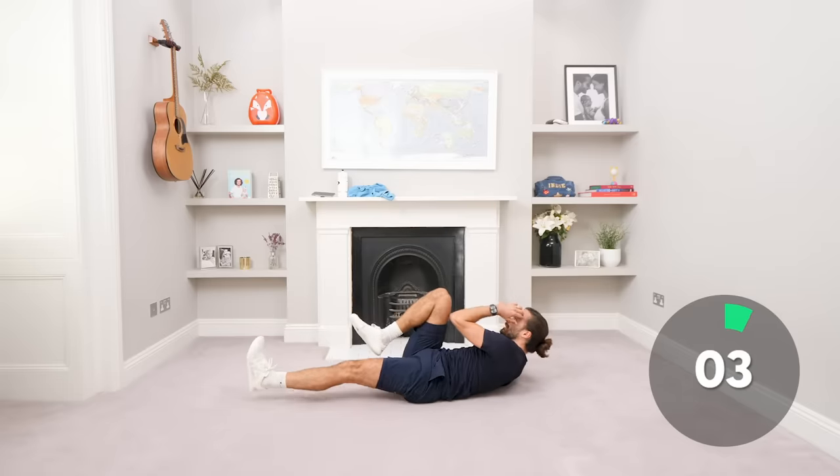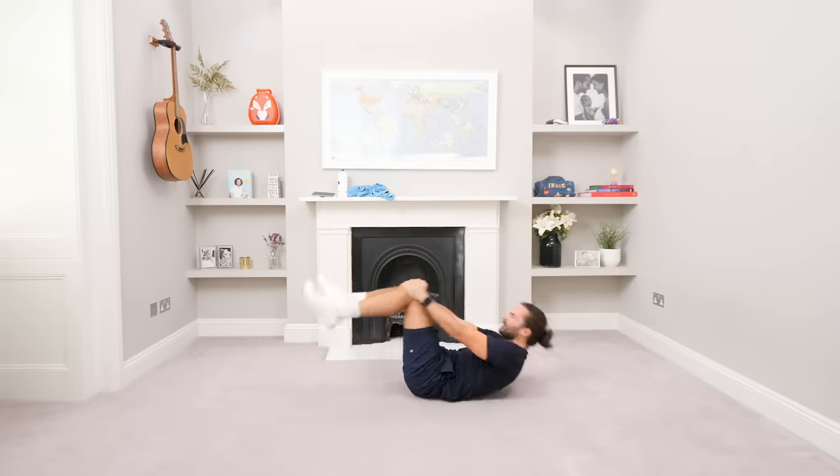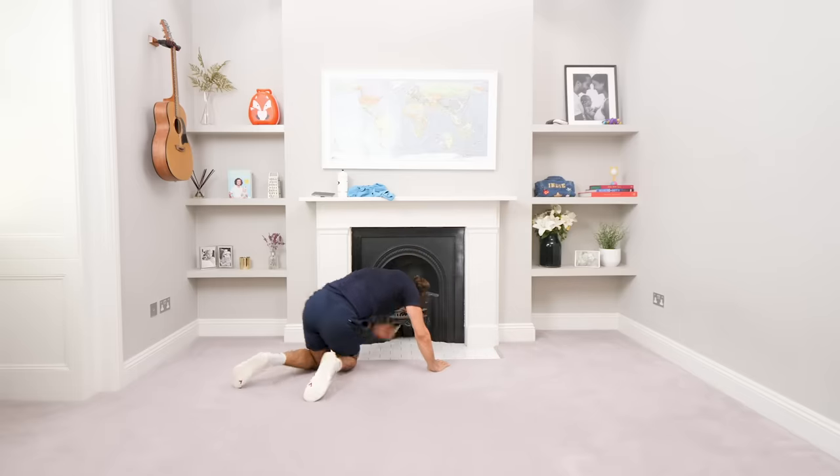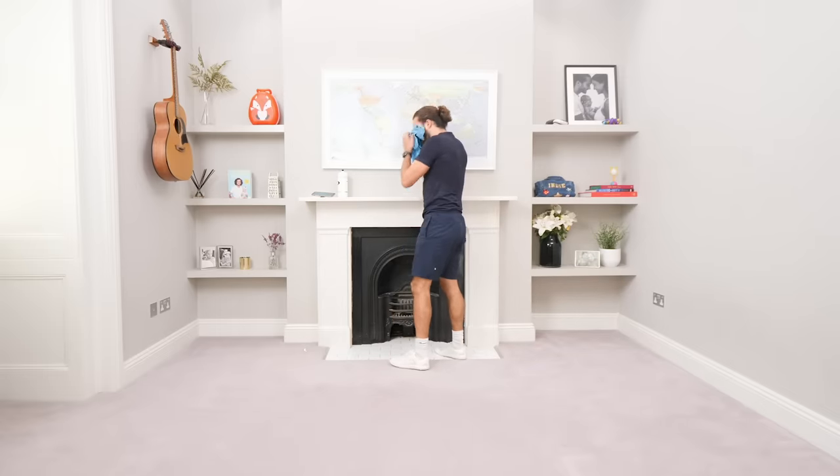Five seconds. Last one, hold for three, two, one. Fantastic effort. That's it — 20 minutes, job done. Full cardio workout, abs, we've got loads of muscle groups working. Fantastic effort.